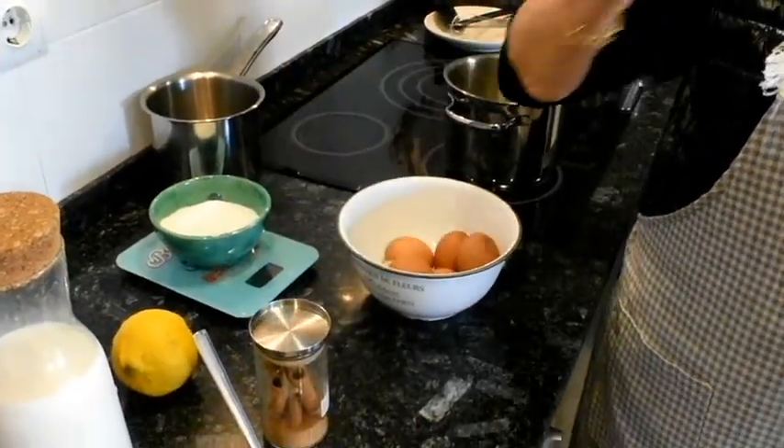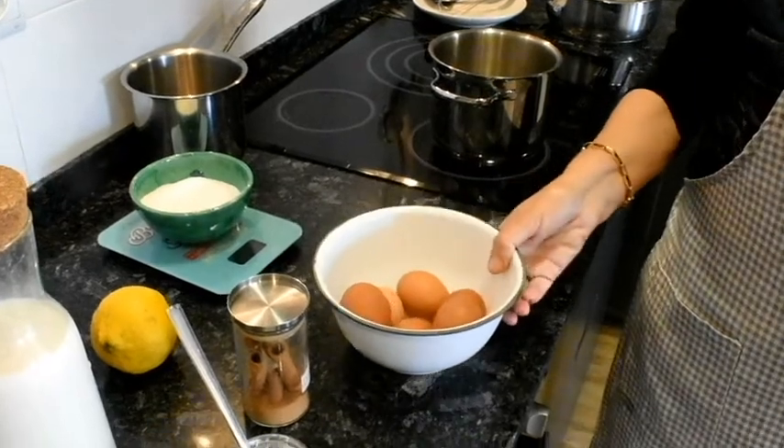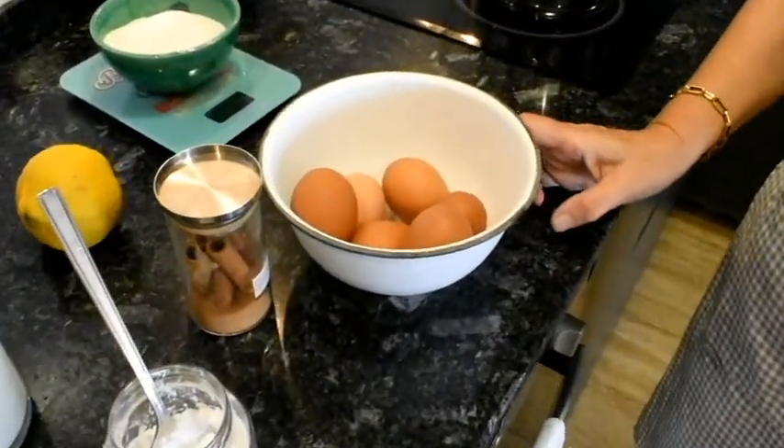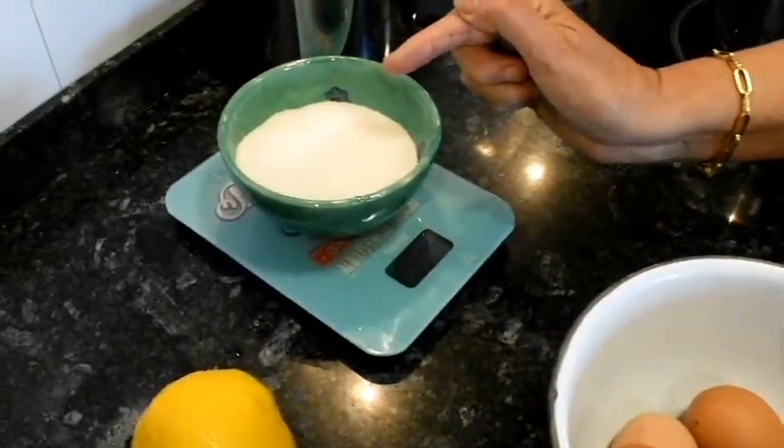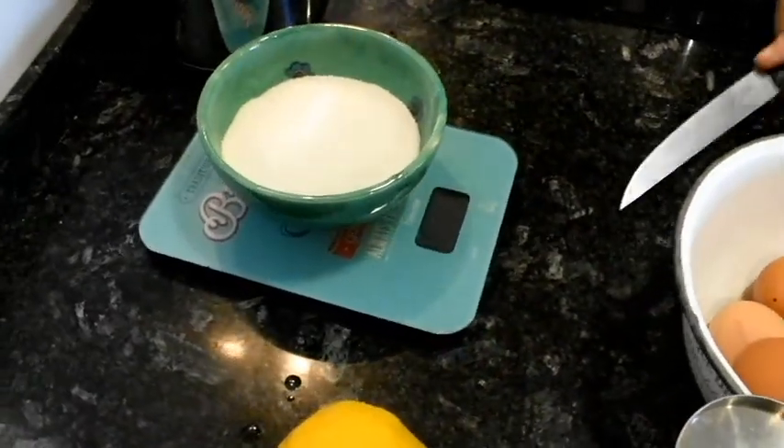Jo n'hi posaré dos trossos. I mitja dotzena d'ous, d'acord? Després també 200 grams de sucre pesats. I ara començarem.